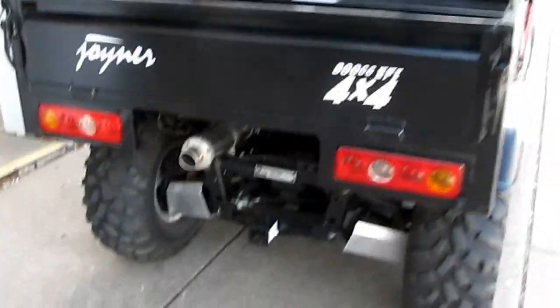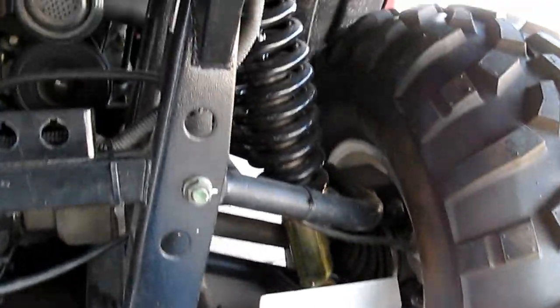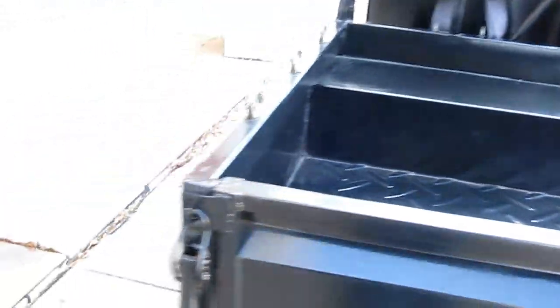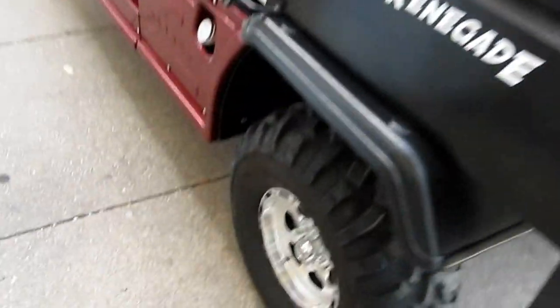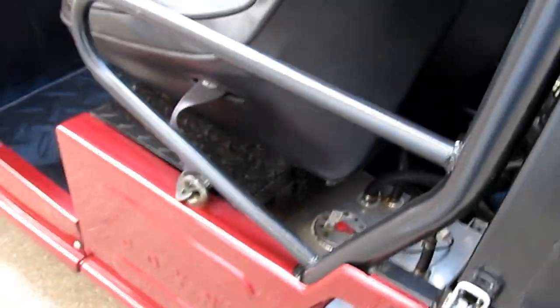It's got a steel bed, a rugged four-wheel drive independent suspension, coilover shocks, and a stainless steel muffler. It's a value-priced unit — we've got some 2011s. We made a special purchase and we're closing them out. It's also got an aluminum fuel cell, so you never have to worry about rust.